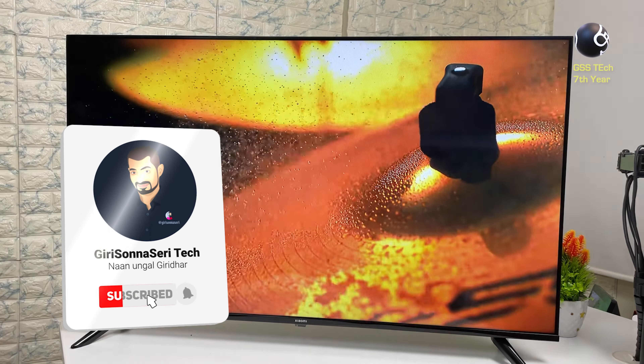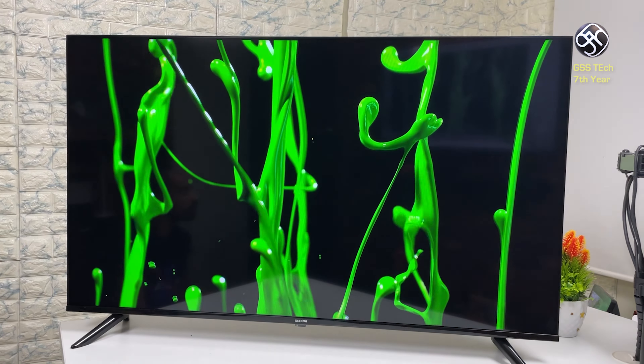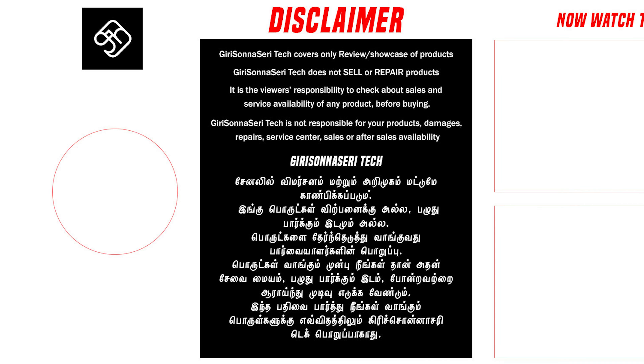If you want to buy this TV, you can click on the link in the description. If you like this video, please subscribe to our channel and press the bell icon.